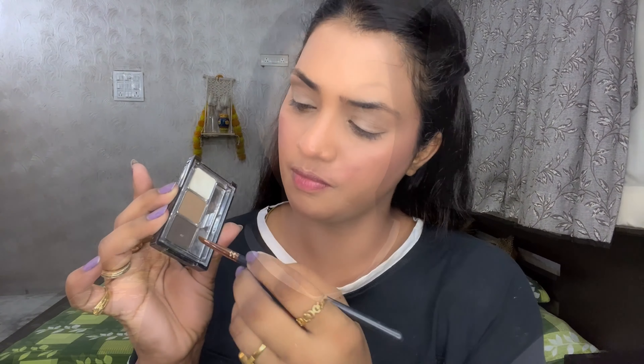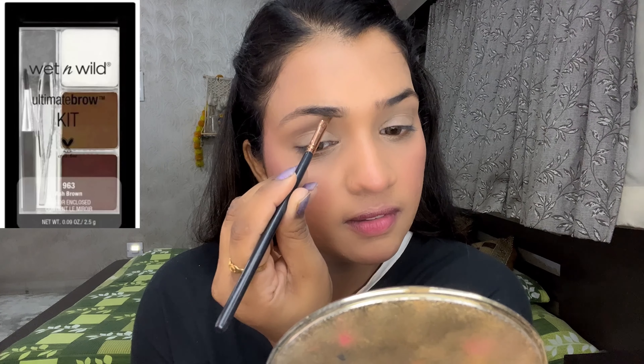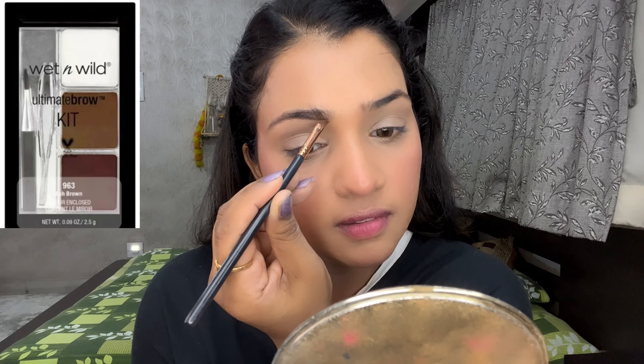My face makeup base is complete but I haven't applied anything on my neck. I have L'Oreal foundation — it does fall apart and the shade is too light for me, which was a bad purchase. I apply it on my neck using the L'Oreal powder foundation and the puff that comes with it. The application and finish are very good. Then I will finish my eyebrows with an angled brush.